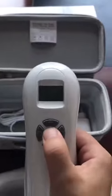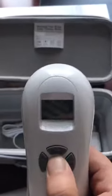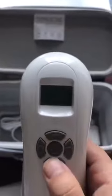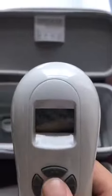Now let's turn it on and check the function. This is the time button, this is the power increase button, and this is the power decrease. This is the continuous mode.